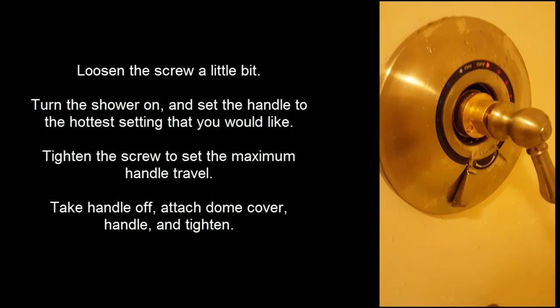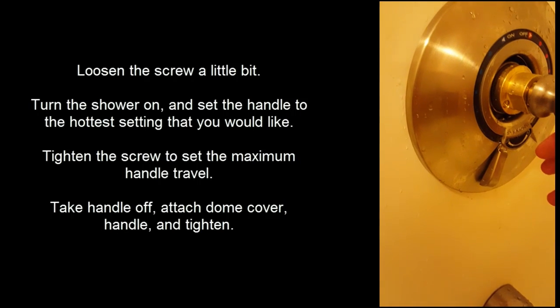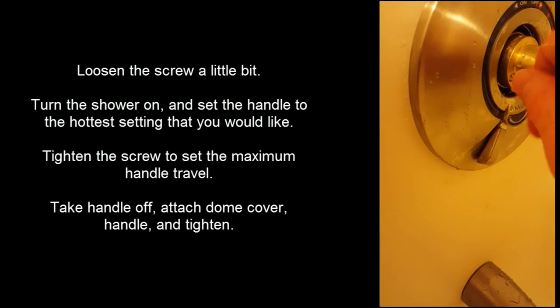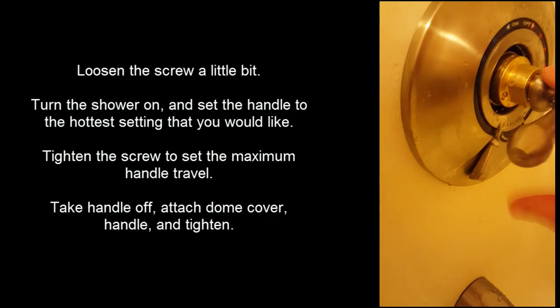What you need to do is loosen the screw, turn the handle, and then you can feel when it gets too hot. You're then going to tighten it — back it up a little bit. You're going to tighten this back up and that's going to restrict how far this can go.